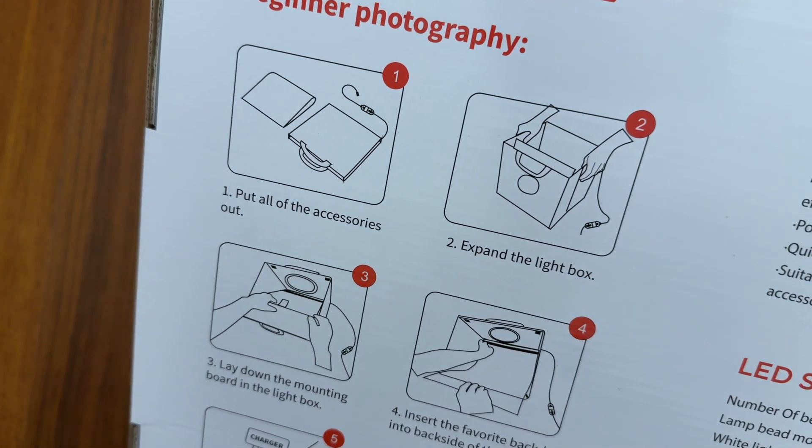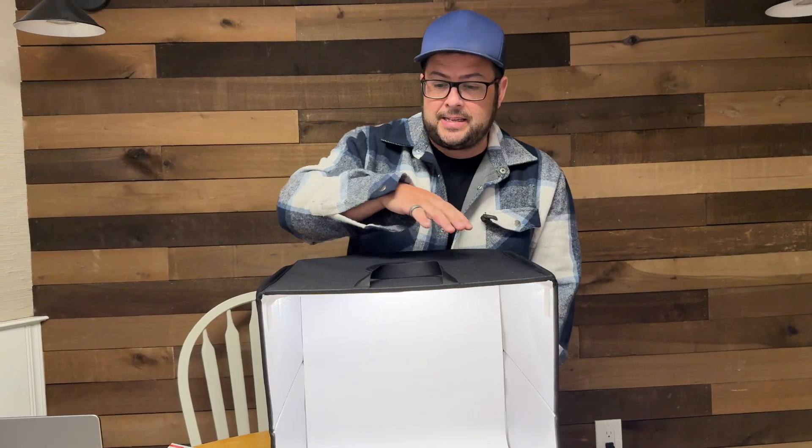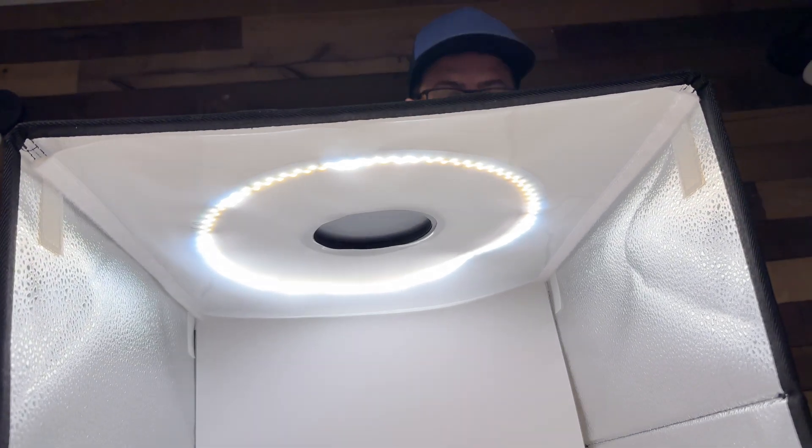The setup is simple. It collapses all the way down, comes with a little bag to carry it in, and it has 160 LED light beads inside of it, plus a little diffuser that you can put on it to make the light not so harsh.